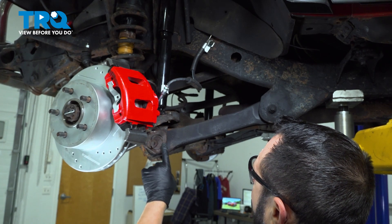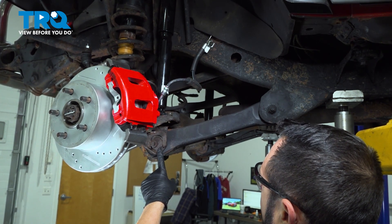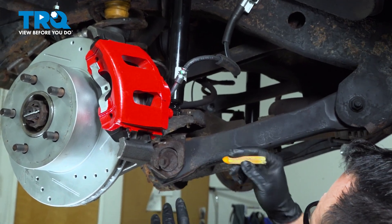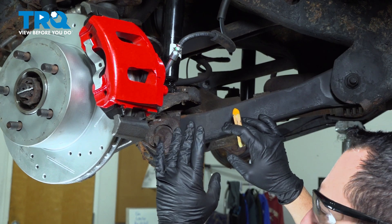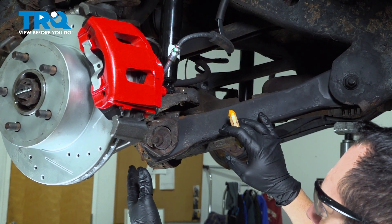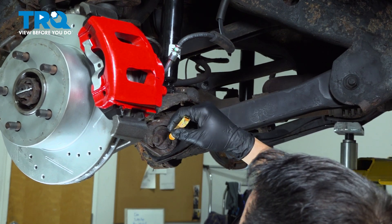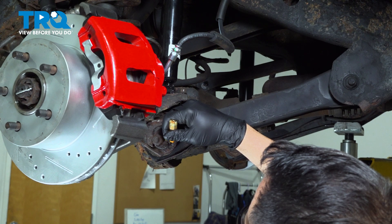On our lower forward control arm, we have a cam bolt here that helps with the alignment of the vehicle. Before we remove the hardware — the nut, the cam bolt and everything — we want to go ahead and mark this so that when we install the new control arm, we have a preliminary setting for the wheel alignment. You will want to have an alignment performed after you replace the control arms when there is a cam installed. So at this point, we can go ahead and simply mark right across and line up that line there.